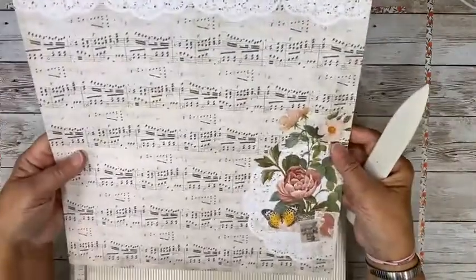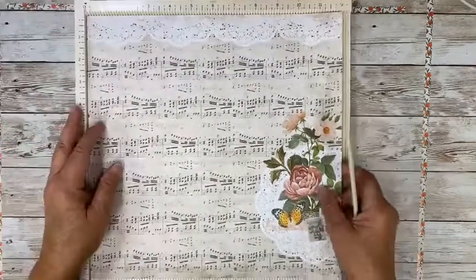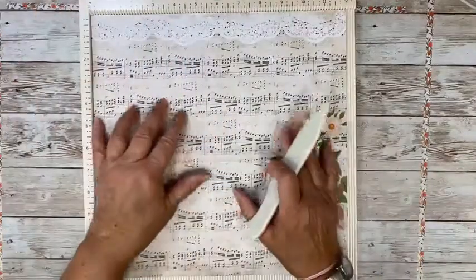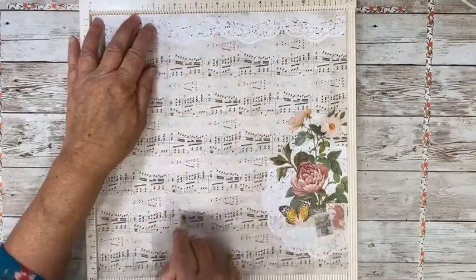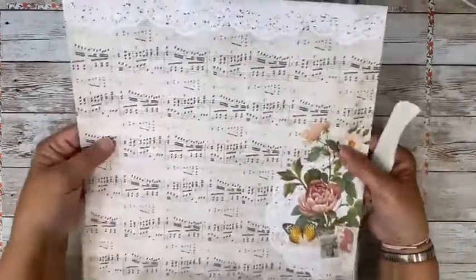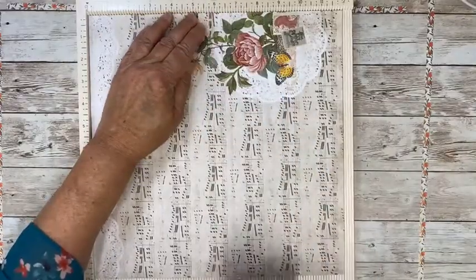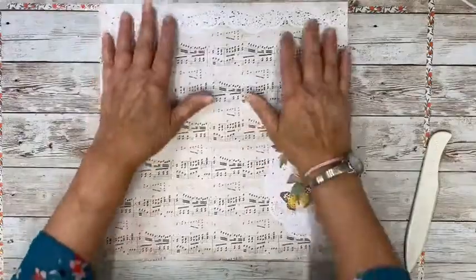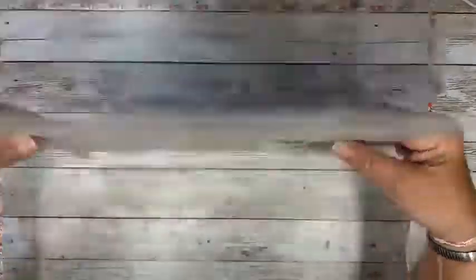Figure out which side you want for the inside and the outside — I like both sides, it doesn't matter. The first thing we're going to do is lay that in your scoring board and score at eight and four. Then rotate it one time and score down the middle at six. So we've got four, four, four — all little panels — and then six and six.